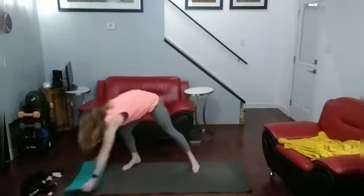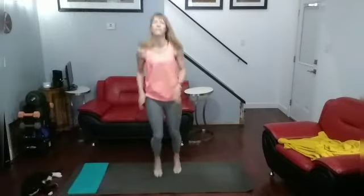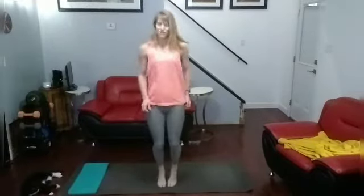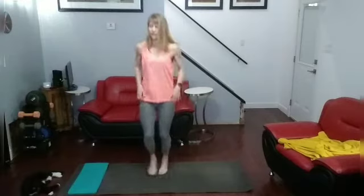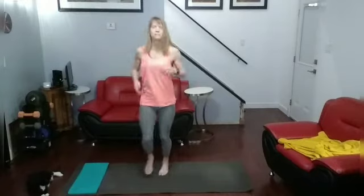Jump it up and jog it out. One round down. Let's get another one in. Draw it out. I missed it coming up — I just saw. I'm done with this. 20 high knees. Ready? Go.